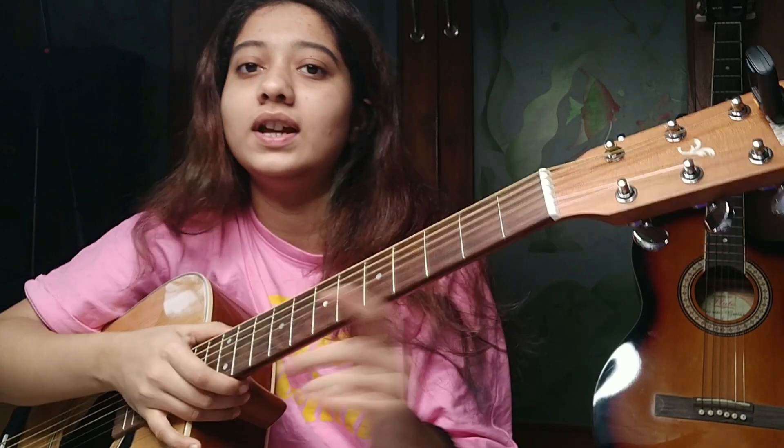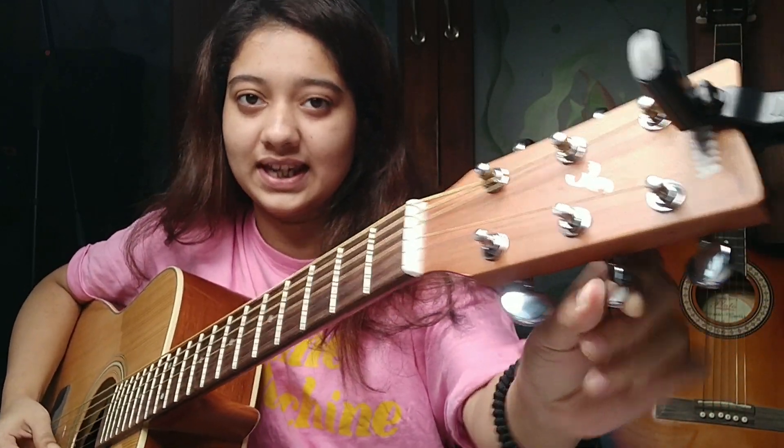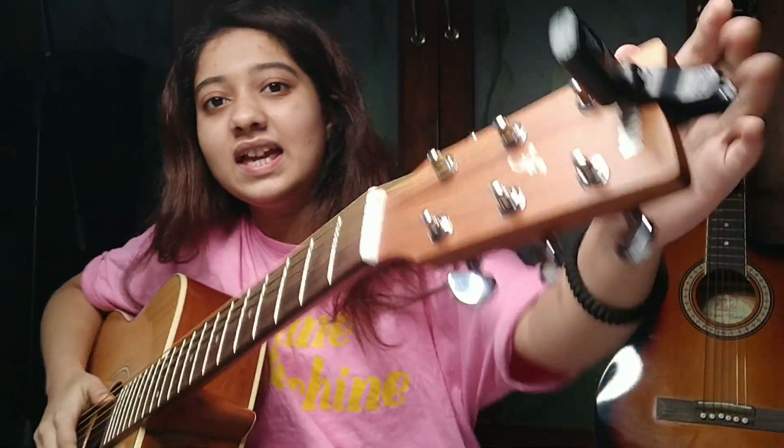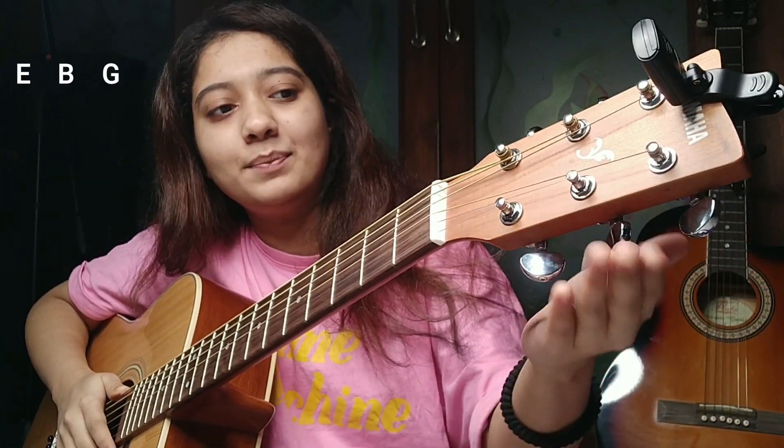First, second, third string — each has a tuning key. If you follow this first string, you will see that it is connected here, so this first string's tuning key is here. Similarly, B gets connected here — this is the B tuning key. And G is above it. Then D is this one. This is A. And again this is E, but this is the sixth E string. Just follow each string up to see where it is connected — those are the tuning keys. On one side: E, B, G. And on the other side: D, A, E.